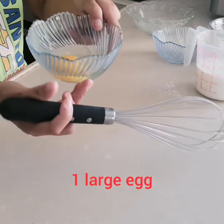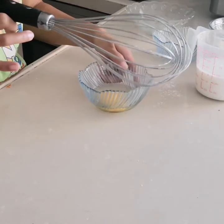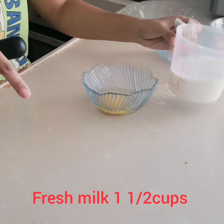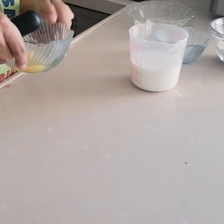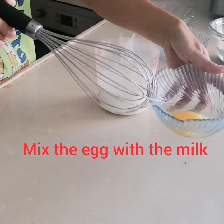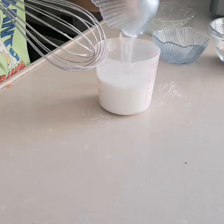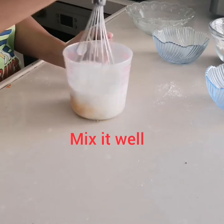First, one large egg. Second is the fresh milk — 1 and 1/2 cups of fresh milk. We just need to mix the egg into the fresh milk and mix well.